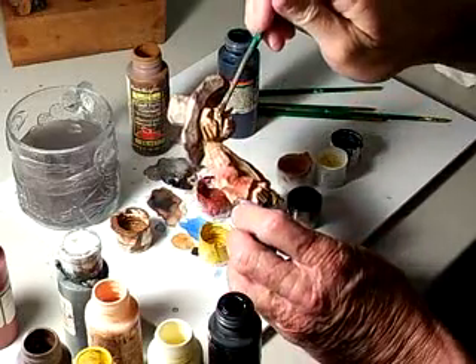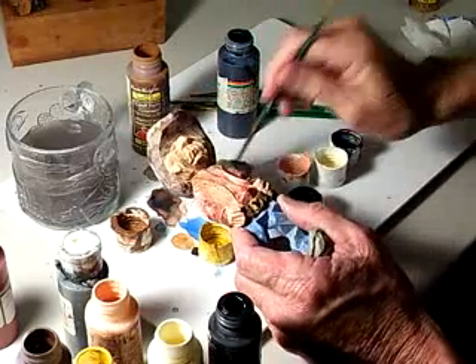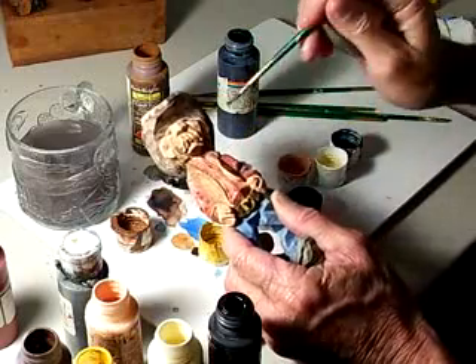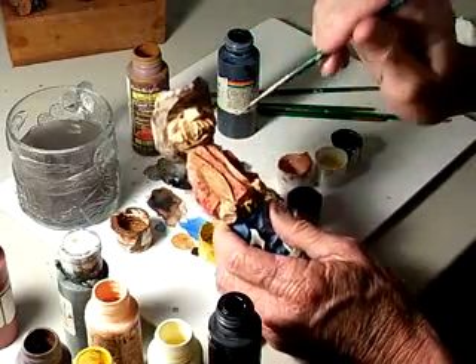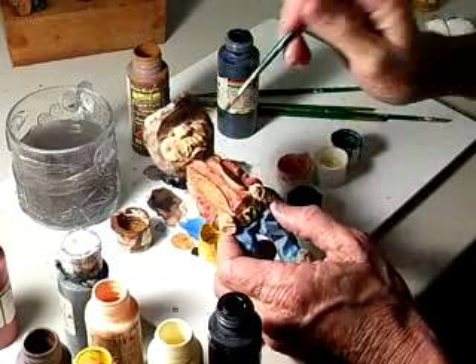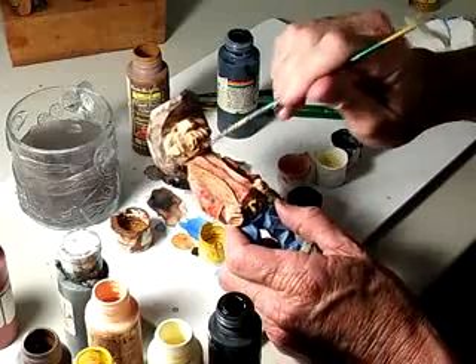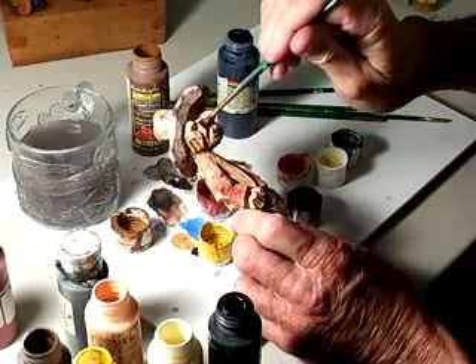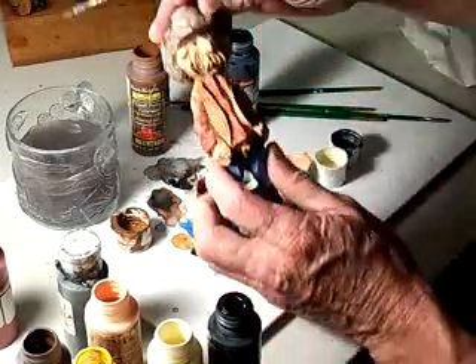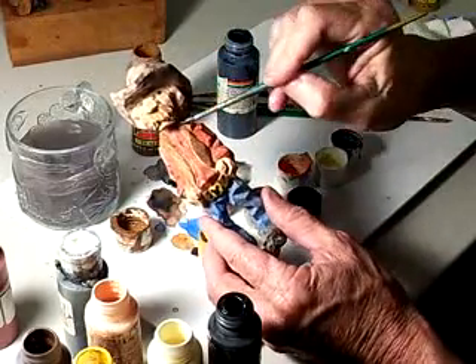Don't hit it hard at first — just let it kind of soothe on there and wait. See what we've done? It kind of gives it that five o'clock shadow on his face. Kind of makes it look like he hadn't shaved in a while.